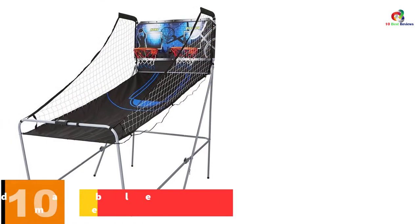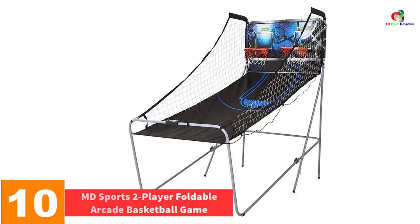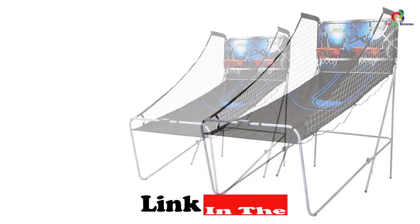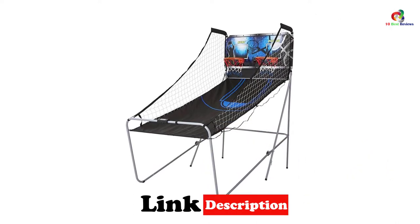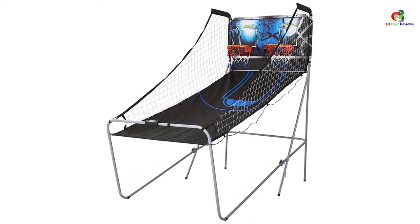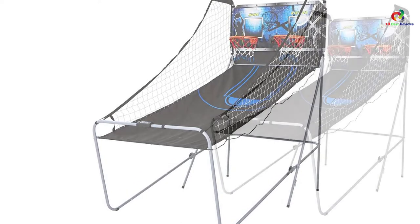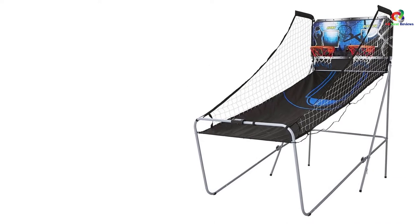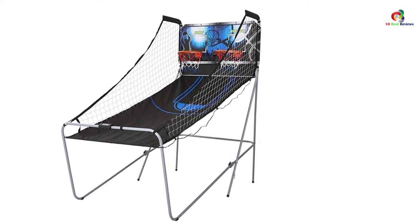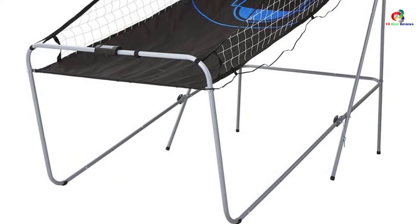Starting at number 10, we have the MD Sports 2-player Foldable Arcade Basketball Game. MD Arcade offers a unique basketball gaming experience as it features highly advanced infrared sensor technology for accuracy and ultimate scoring. The game also features a sturdy, lightweight, durable, and rust-resistant steel frame with a thick backboard for maximum support. It features a unique design for two players where you can enjoy up to eight different and challenging games with three basketballs and air pump included. The arcade game also comes with 12-inch steel rims with steel braces for maximum support and a 3/8-inch MDF backboard that provides extra durability and stability.